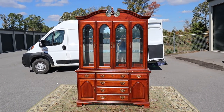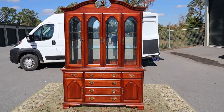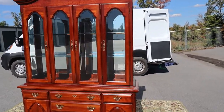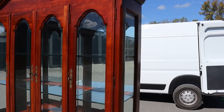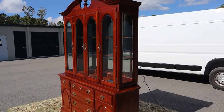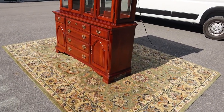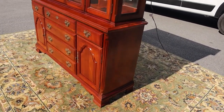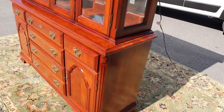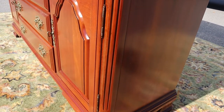If you're looking for a solid cherry china cabinet that is very well constructed and in super good shape, let me introduce you to this one. This one's by Sumter Cabinet Company out of my hometown. It is solid wood construction and this thing is darn near perfect.